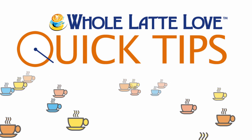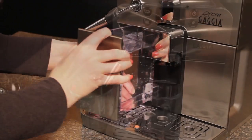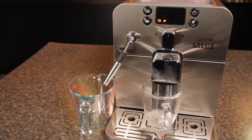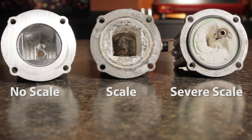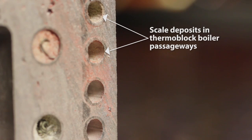Here's another quick tip from Whole Latte Love. Descaling espresso and coffee machines is usually required maintenance. It removes deposits that can clog boilers and other components. Those deposits come from minerals in brew water, so a question we get all the time: if I use ultra-pure distilled or reverse osmosis water in my machine, can I skip descaling?